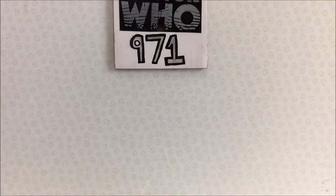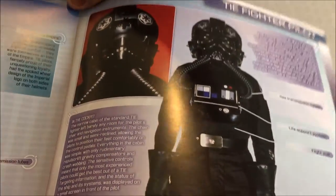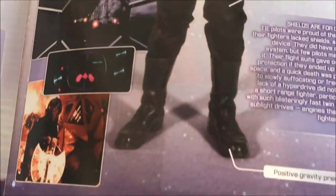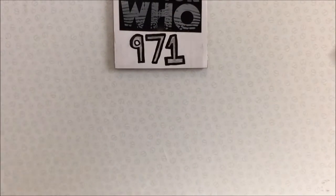Here we have a section in the middle of the magazine that opens up. By opening it, you get the schematics of the helmet and what each part does. I'll try and capture all of that.